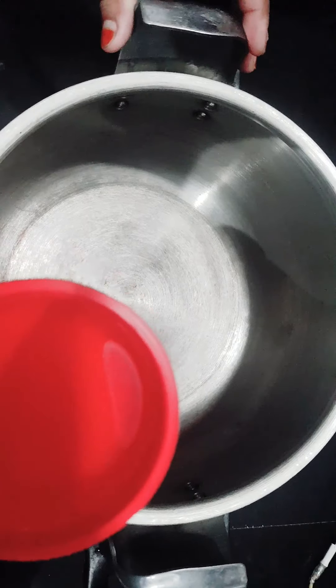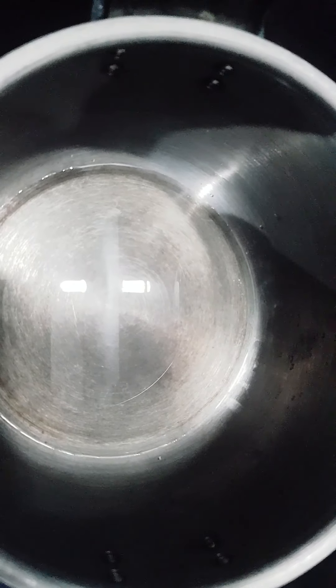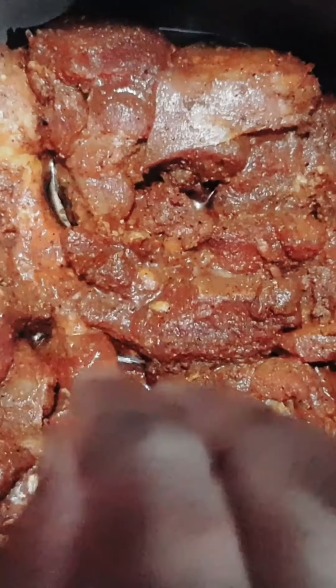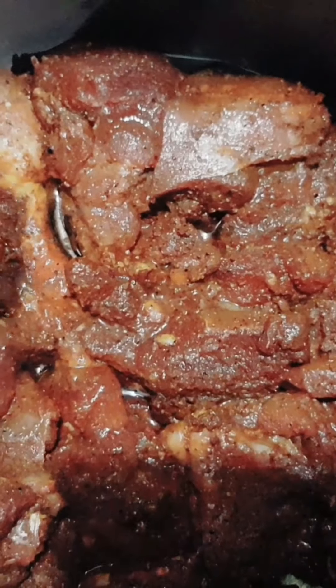Put the chicken in a cup of sunflower oil. Put the chicken in the middle.